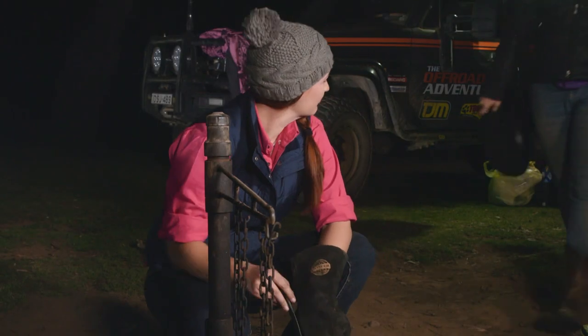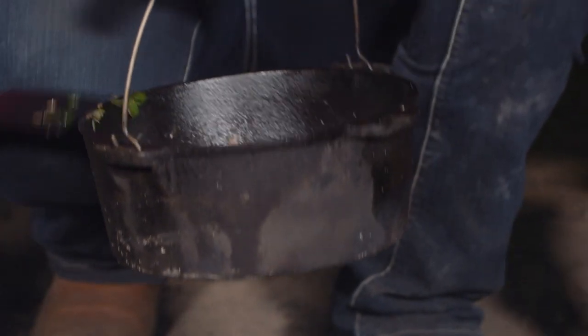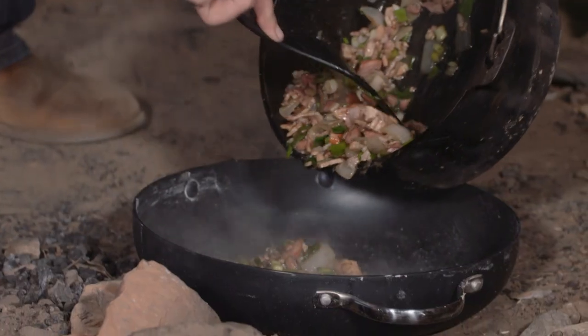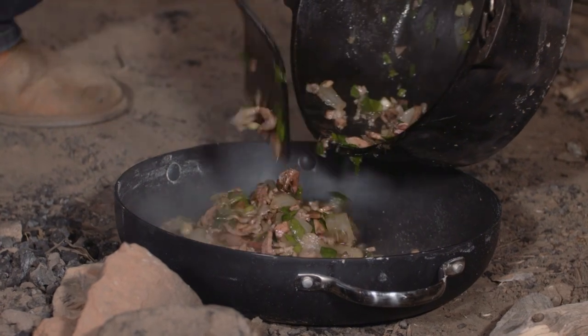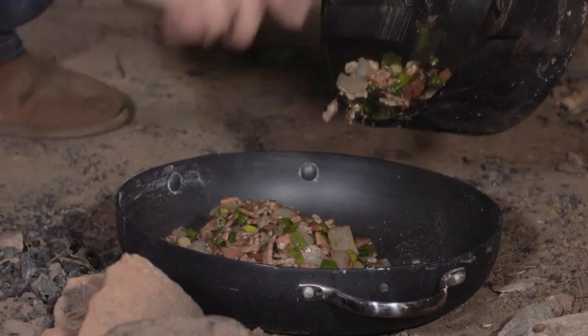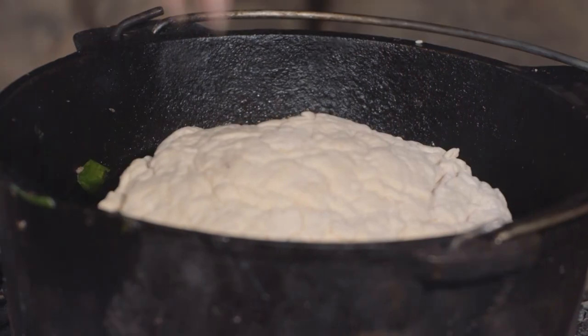How are you going there Jess? Yeah good. How's our masterpiece? I think that's done. That looks pretty good I reckon. Excellente, that looks so good. All right, she's in.